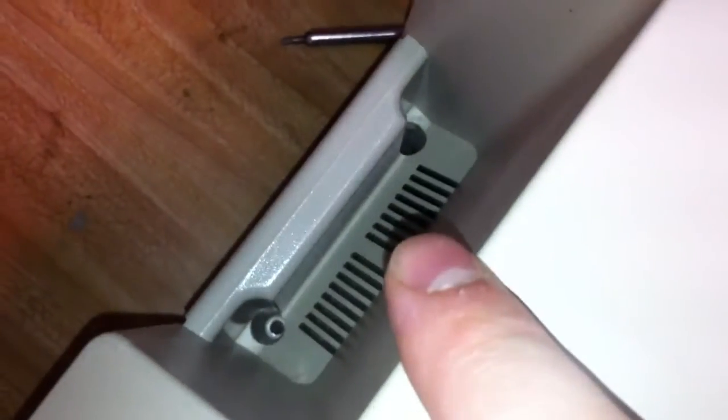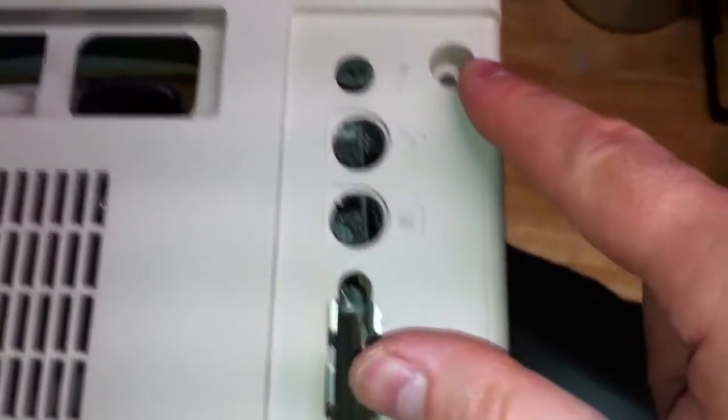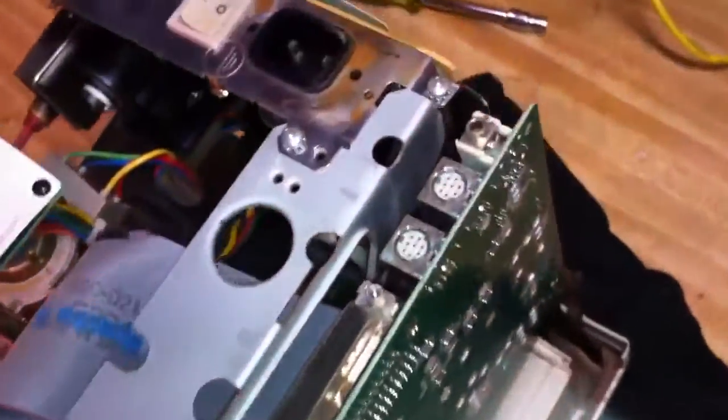Let me show you where the screws are that you'll be removing. There are two screws at the top underneath the handle, and then there are two down at the base. Once you remove those four screws, you lift up on the cabinet and pull the back cover off.